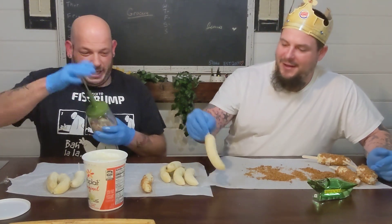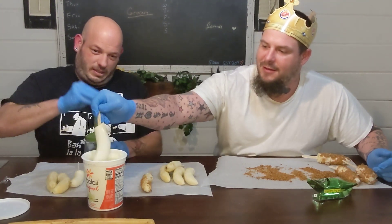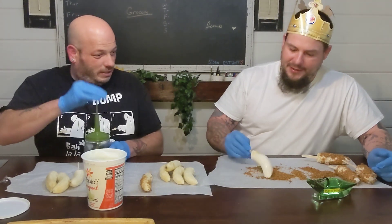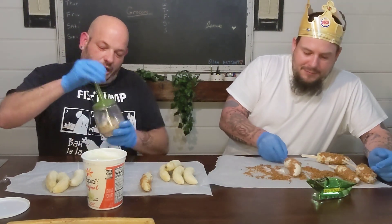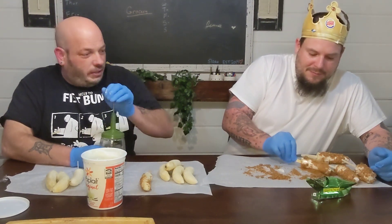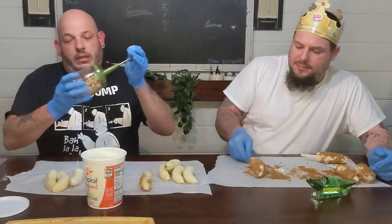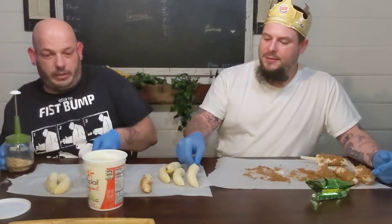I appreciate that. We're gonna dip it — drop it like a top, I feel like I work at a pastry place. Roll it. You can melt chocolate or white chocolate and do the same thing — dip it in the chocolate. There we go, I got some of that done. That looks good!